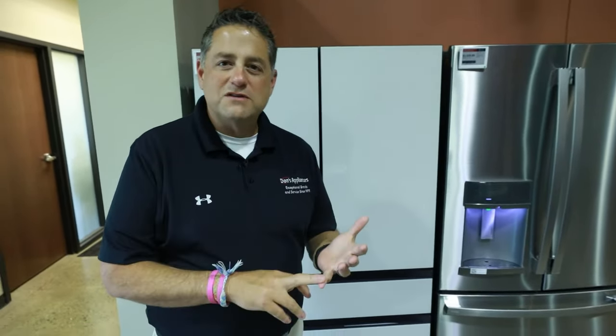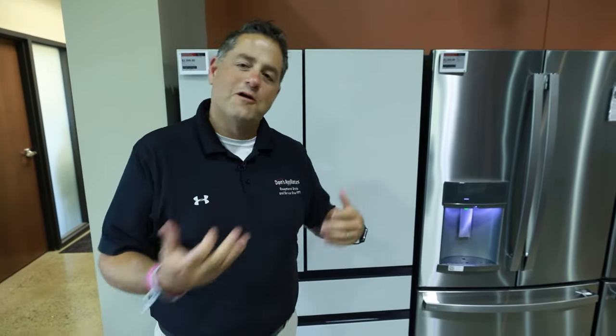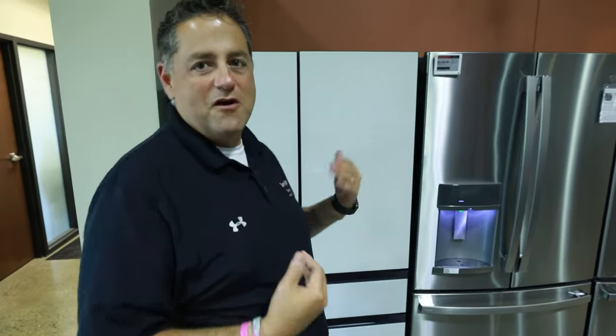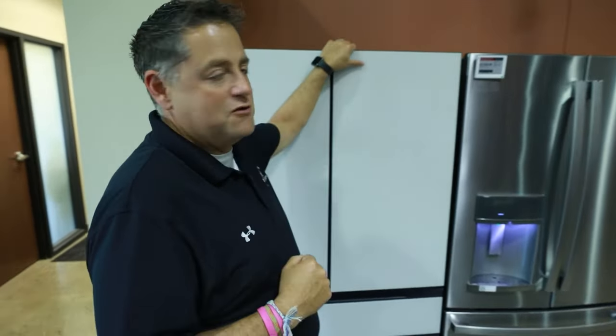Hi, I'm Matt Hillebrand with Don's Appliances. Do you have any idea what the new terminology is on the refrigerators that you can go out and get today? What's a fast freeze? What's a flex? What is the best temperature I should keep my refrigerator and freezer at? We're going to quickly go through some of those various things and make it really easy for you to make a decision on how to set your refrigerator.